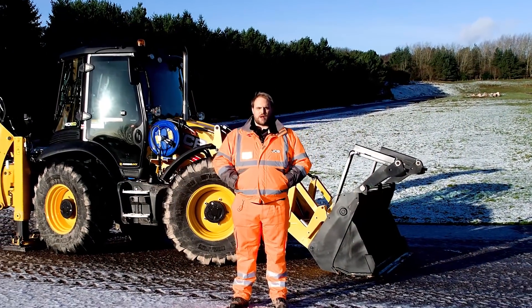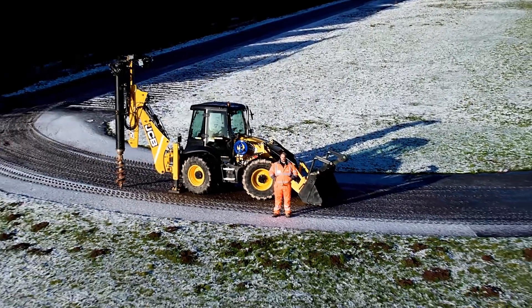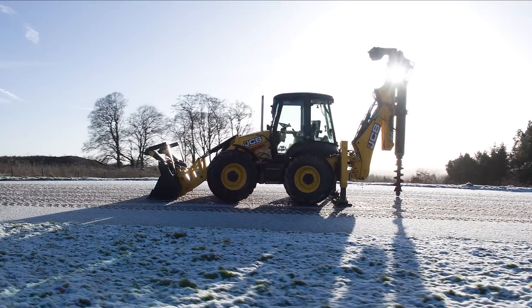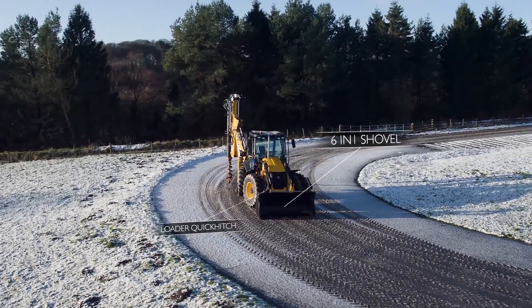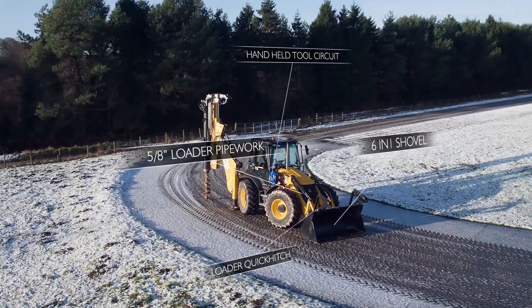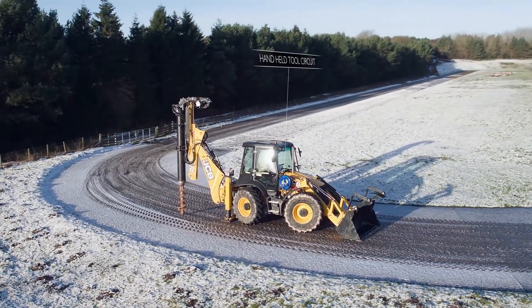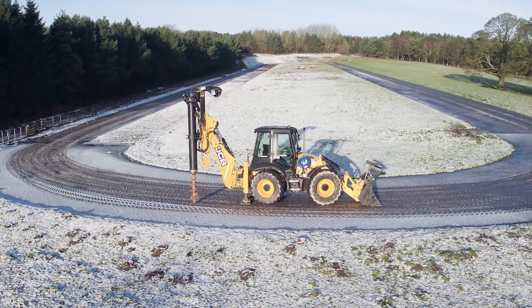My name is Peter Hyde and welcome to the JCB Piling Master. The JCB Piling Master is based on the flagship JCB 4CX. The 6-in-1 shovel and loader quick hitch in combination with the 5-8th loader arm pipework and the handheld tool circuit offer the opportunity for the JCB Piling Master to capture additional works as well as using handheld tools to capture external works. This increases its versatility.